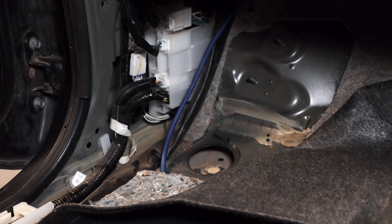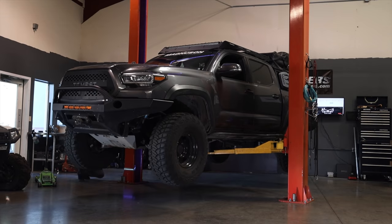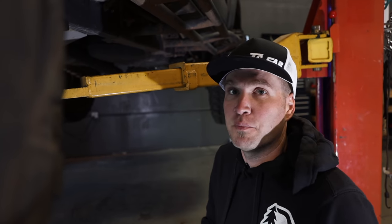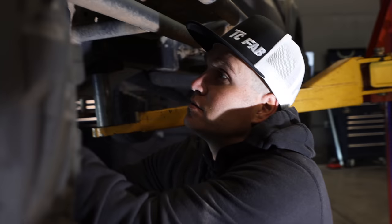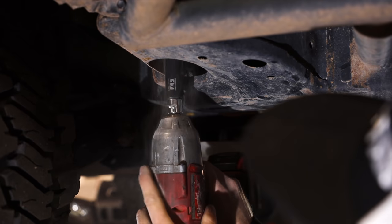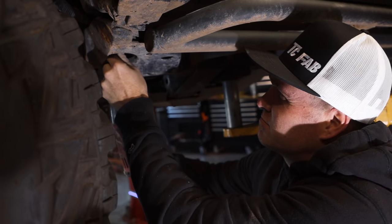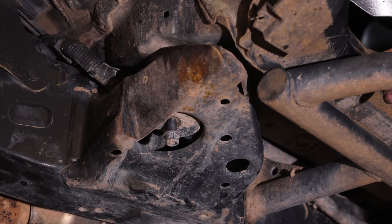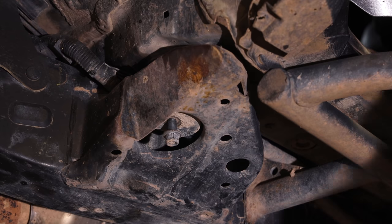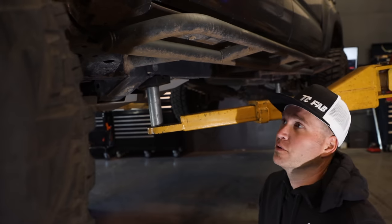We'll get it up on the lift now and get to cutting. Now we're going to go ahead and remove the body mount bolt. The nut is going to be a 17 millimeter socket. What I like to do is try to leave the nut just slightly on the body mount bolt — that way when you're cutting the mount off it doesn't want to fall off once you're all the way through cutting.